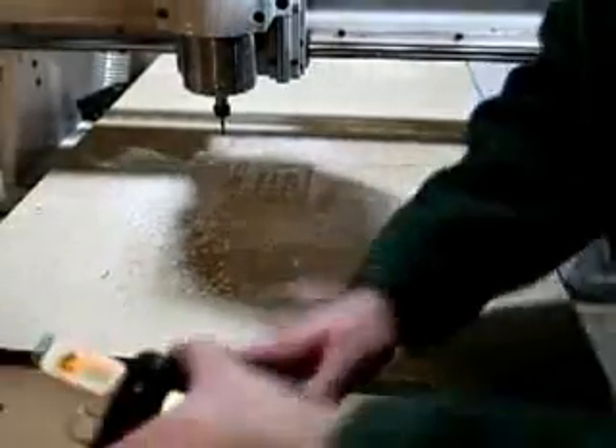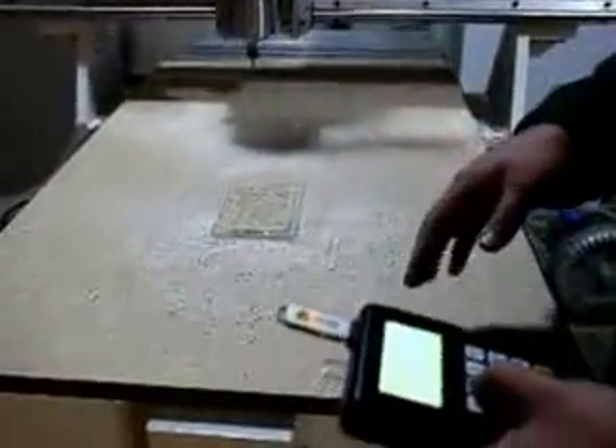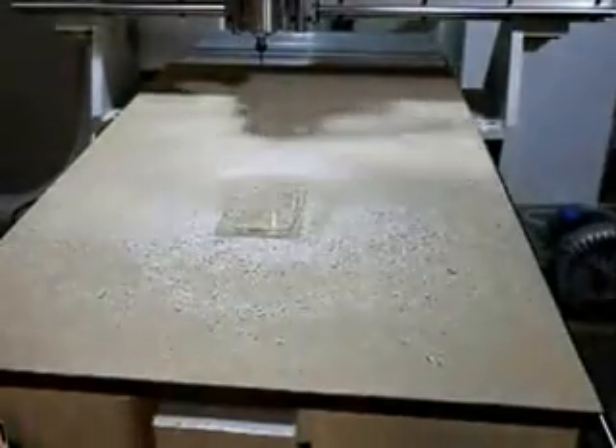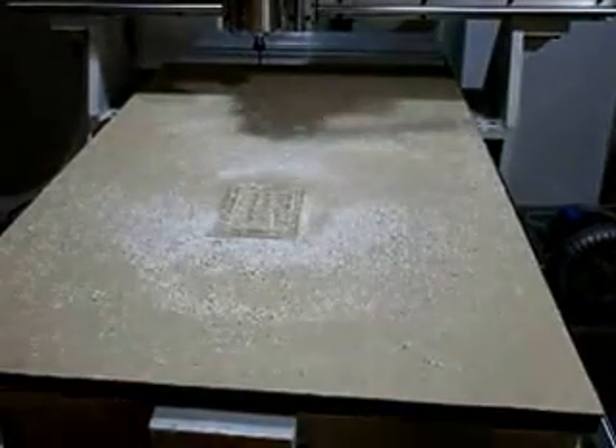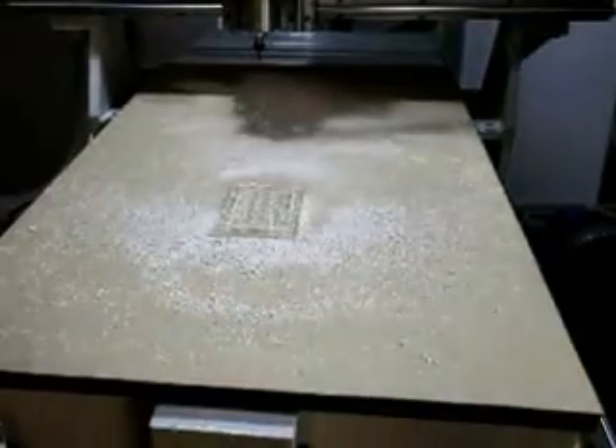There we go. Of course, it's about now I regret doing this without dust collection, because I now have acrylic chips everywhere.